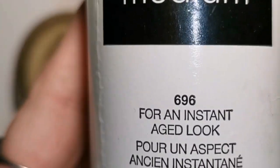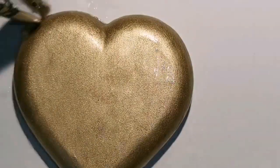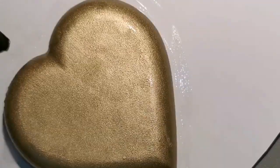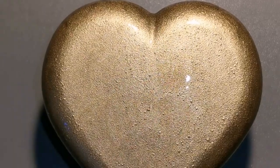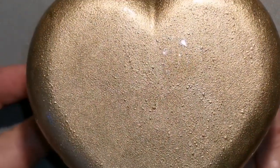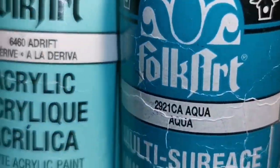I'm going to let it dry really, really well, then I'm going to use Folk Art Crackle Medium — link in the description. I'll put a nice coat of that on and let it dry really well. It will look really dull once it's dry because we don't want it to be wet still when we use it. Now it's dry — much more dull.